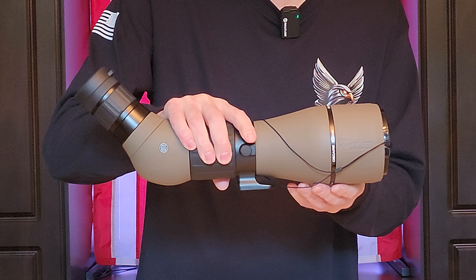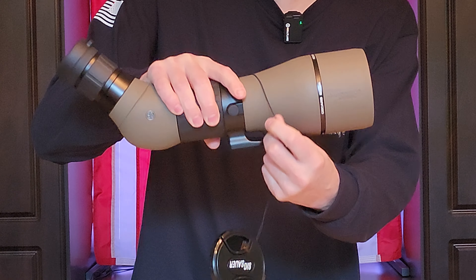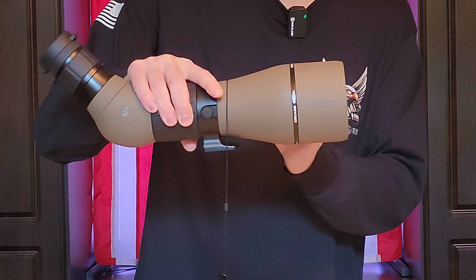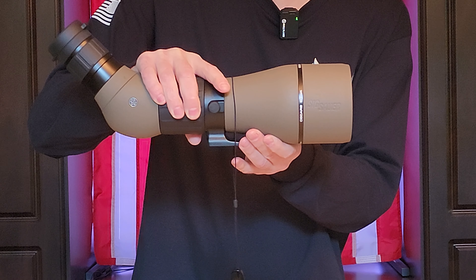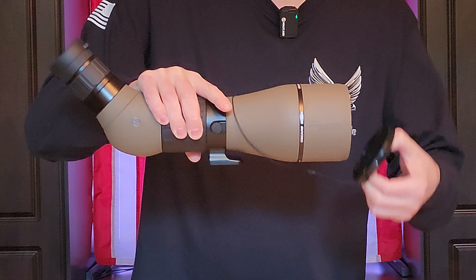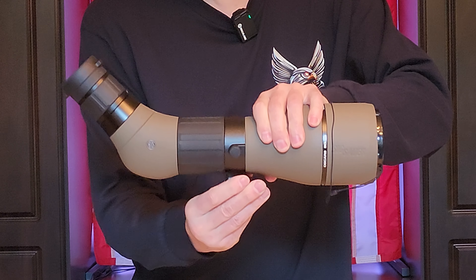Starting from the front and working our way back to the eyepiece: we have a standard lens cap that is mounted with a little string so you don't accidentally lose it. On the front there is also a built-in sun shade that slides in and out so you can adjust it if you're getting any type of glare.